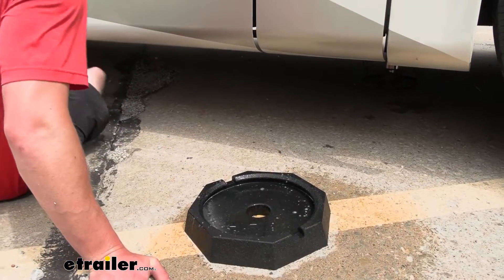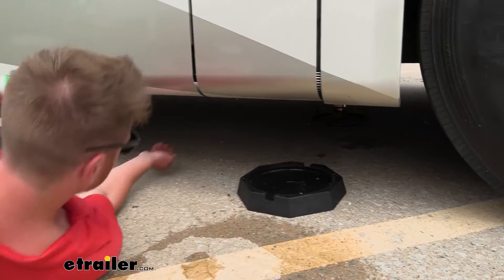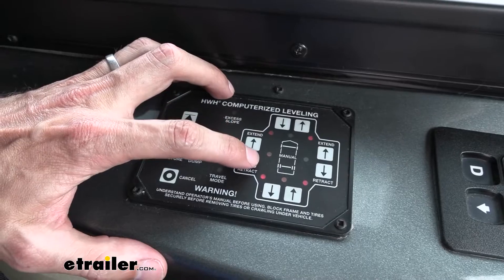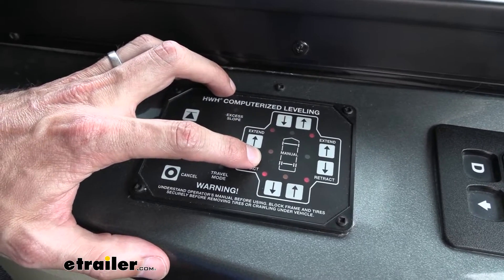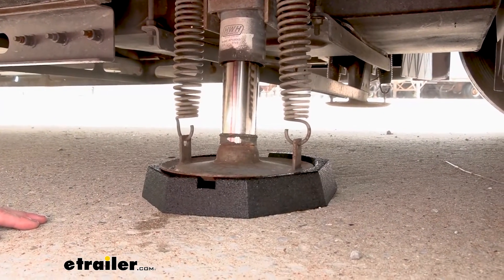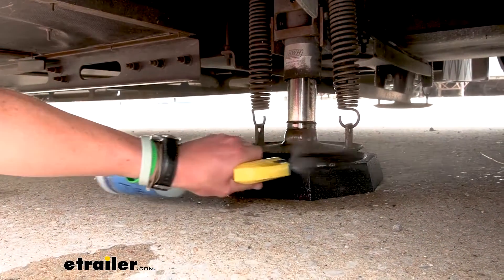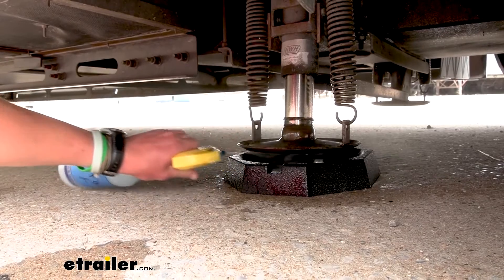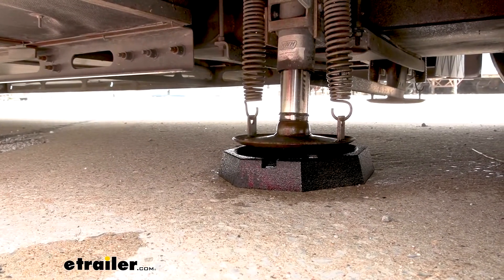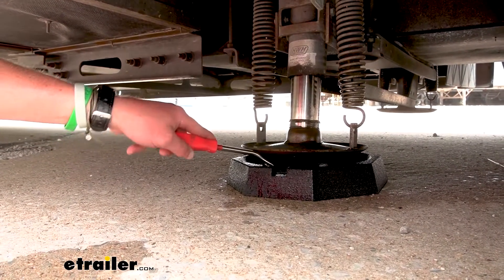We'll go underneath, kind of line this up with the base, and then I'll tell my friend to put it down once it's in place. Lower it down. More soapy water the better. If you're having a little bit of trouble, sometimes you may have to put a shim in there just to make sure one side catches.